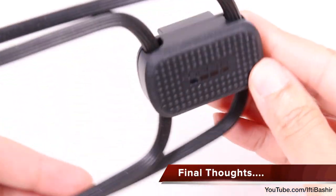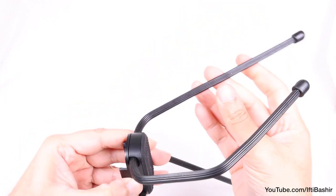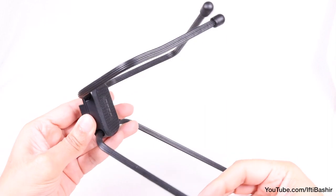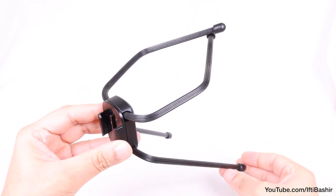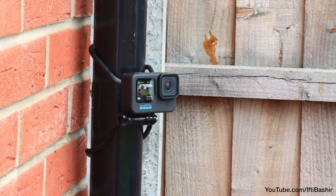So, is the flexible Gumby mount worth the cost? This isn't anything new that we haven't seen done before by other manufacturers after all, and a bit of creativity with standard zip ties will probably achieve the same result at a fraction of the cost. But on the other hand,